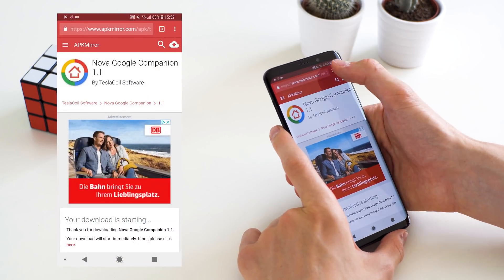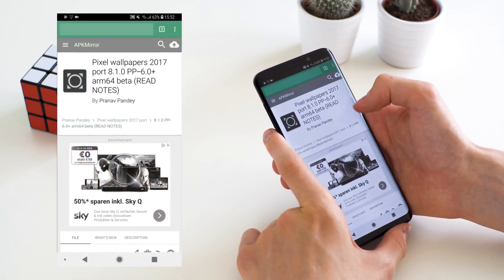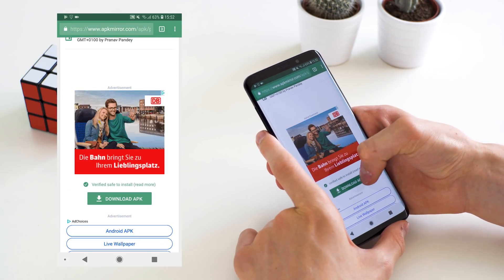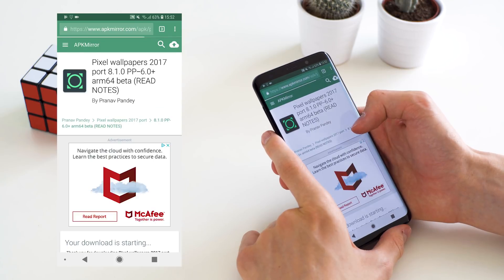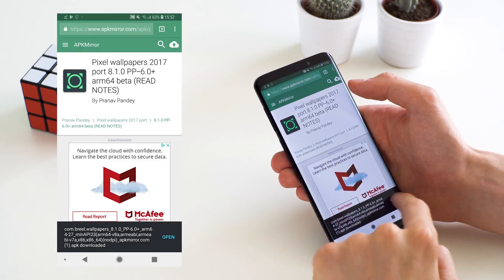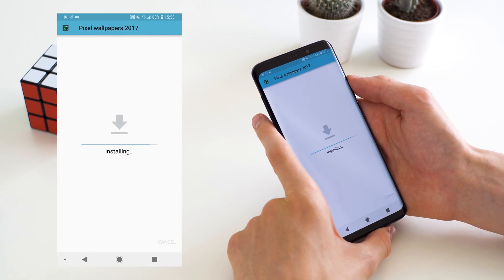Opening that APK actually added the Google Now page to Nova Launcher. We'll look at that in a little bit. We also have the Pixel Live Wallpapers — this is an APK add-on for the Pixel Wallpaper app that we just downloaded, because that one doesn't come with the Live Wallpapers that are exclusive to Pixel phones. So we're also going to install that.